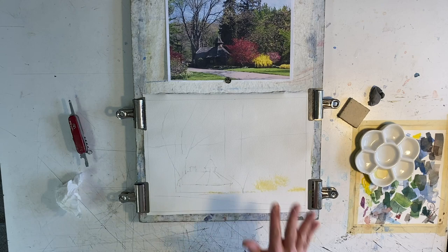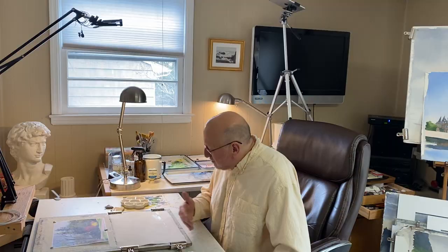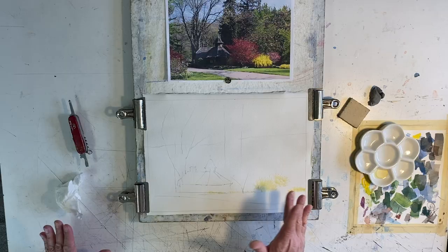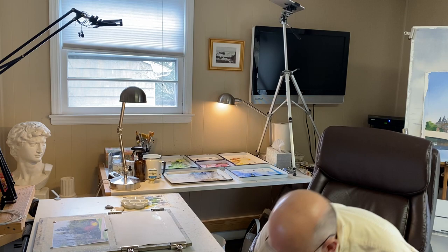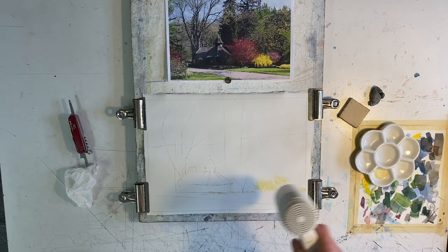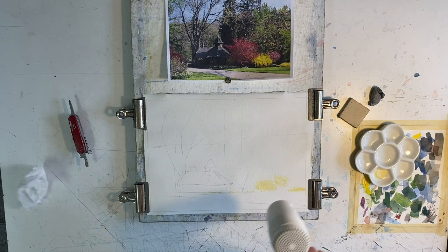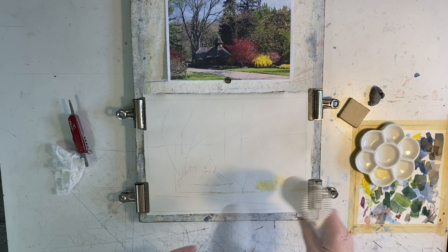You want to make sure that your liquid latex — the art masking fluid — is completely dry before you start hitting it with paint. Think about it: if there's a wet area and you take your good brush and hit that latex, you're going to gunk up your brush. You can use a hairdryer on it, but be careful not to put excessive heat — I have actually baked this stuff into the paper, wrecking the painting. So just a gentle dry, and every now and then touch it with the back of your hand. If any latex comes up, you know it hasn't dried yet.